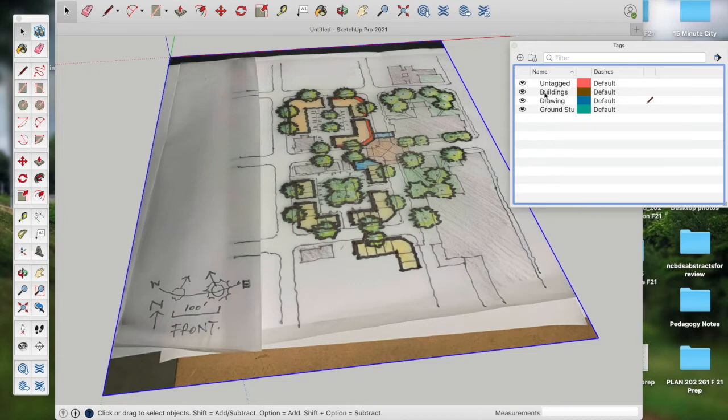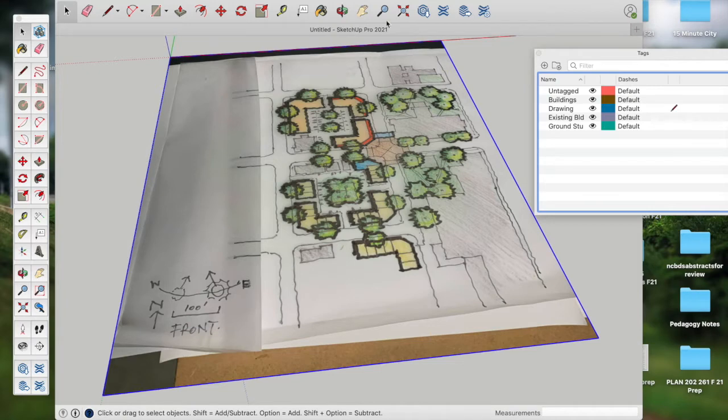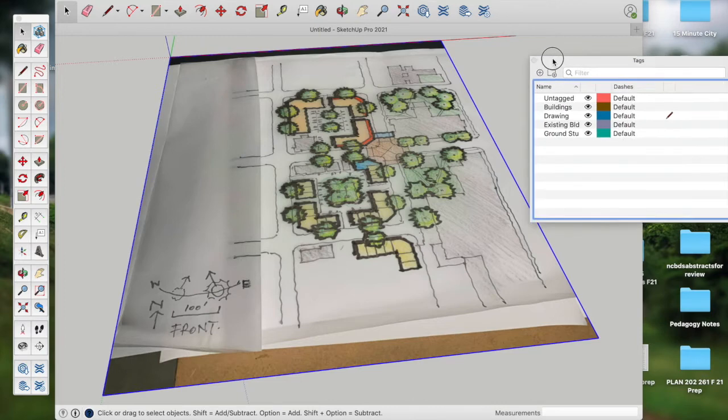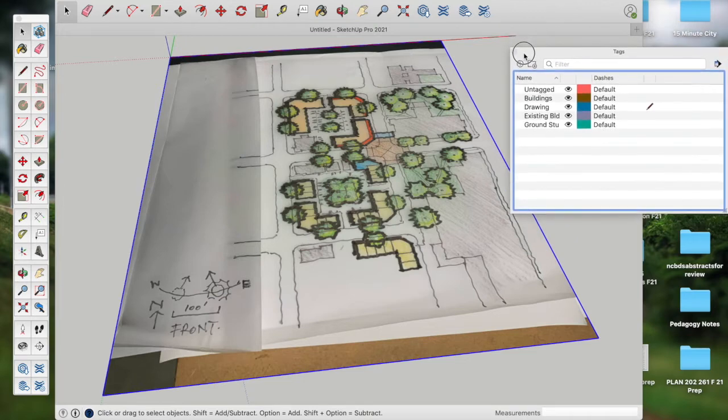I'm going to make another tag called 'existing buildings' because we will show how to import those shortly. Tags are listed under the Tags panel. They used to be called layers in the BIM world of construction management and architecture; they are now called tags. Layers is perhaps more appropriate to our landscape architecture and urban planning professions because it relates to GIS, whereas tags relate to building components in BIM. Just know that tags and layers are essentially the same thing in SketchUp Pro 2021.